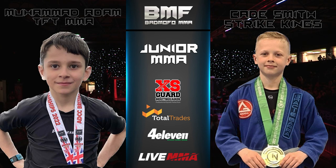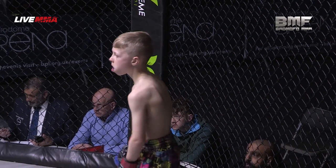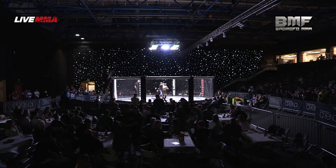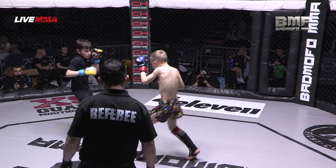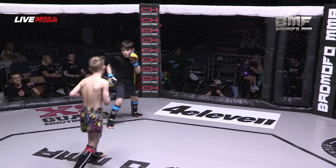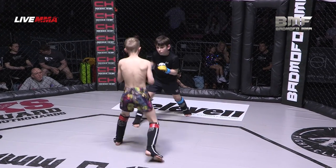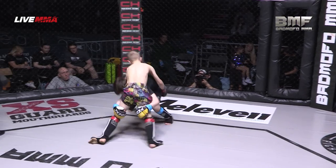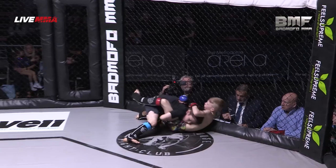We're back and ready for our fourth battle of the afternoon. Mohamed Adam taking on Cade Smith — both very good, very decorated young grapplers. Southpaw versus Orthodox. You wouldn't think it with the tight shorts that Cade's come out wearing, but he can definitely do a bit on the ground. Mullum Brothers in Cade's corner — you can expect a very, very good all-round MMA game from that.